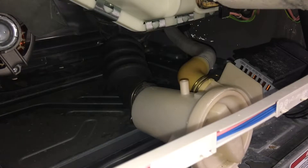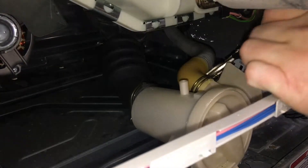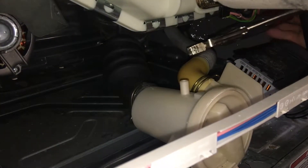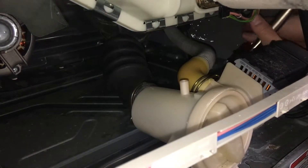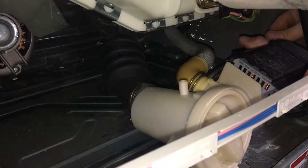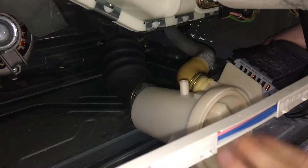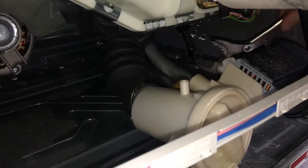So what I do is get my vice grips, loosen them a little bit, get them in here, and squeeze down on this clamp, and then try and wiggle it back. Oh — water everywhere! Ha ha ha.